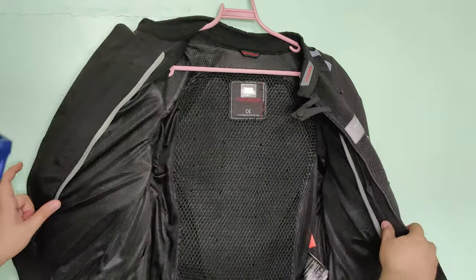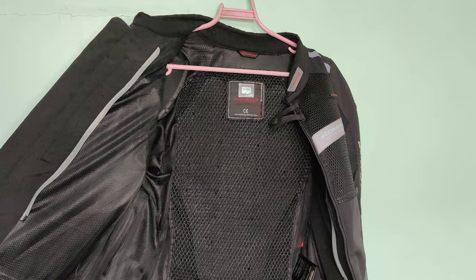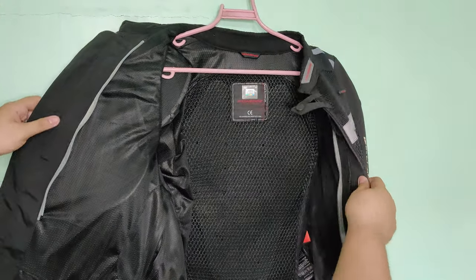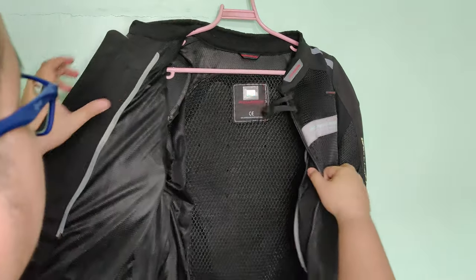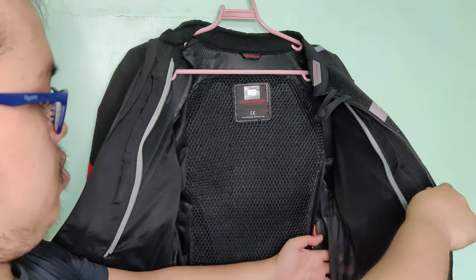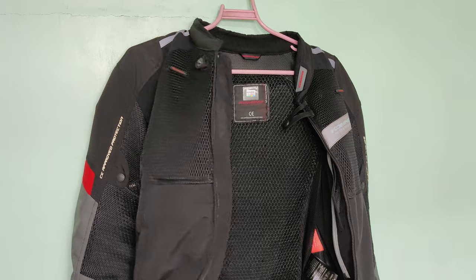So nakalimutan ko sya ipakita dito. And then this one — kita nyo yung back protector — galing dito. Hindi ko alam kung paano tanggalin yan, kasi inikot ko yung seams nya, yung tahi, hindi ko maalaman kung paano sya lalabas. Pero yung palagay ko peke ito. Pero kita nyo meron naman sya ng mga etiqueta.